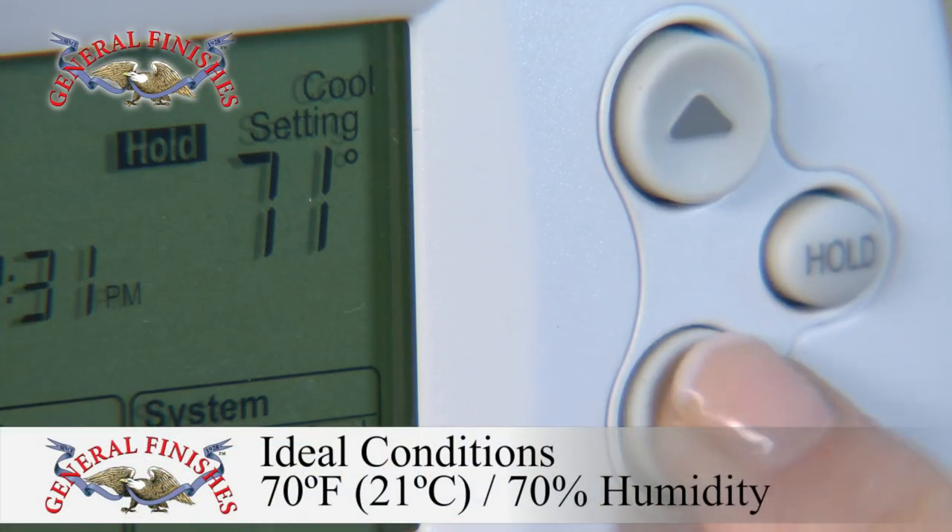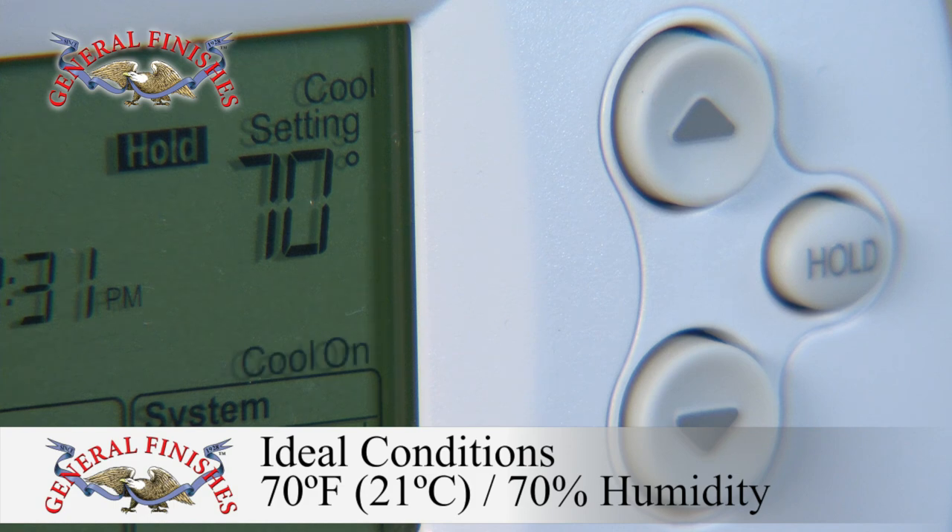Temperature and humidity impact the flow and dry time of your finish. To increase open time, add 10-15% extender.